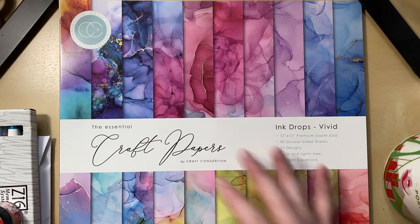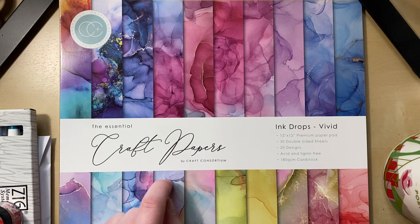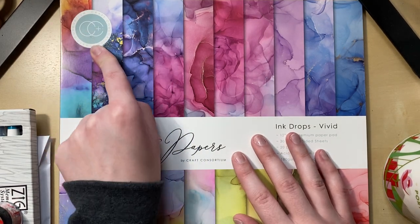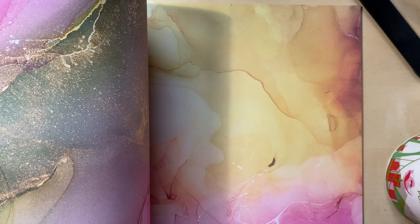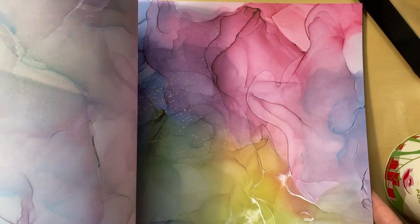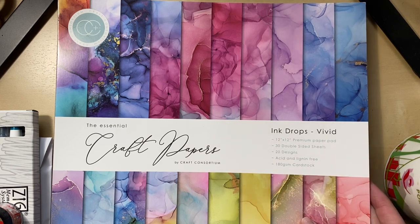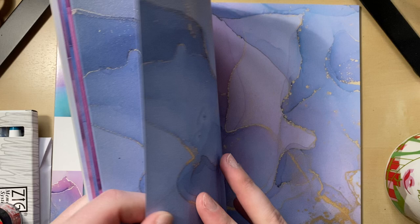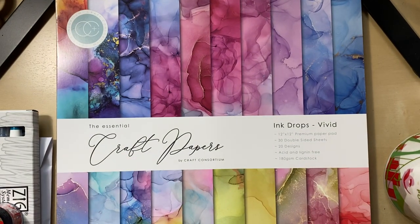I thought I'd lay this down first because it's really pretty. I got this from — I think Joann's — but they also sell them at scrapbook.com. It's from Craft Consortium; I freaking love their papers. This is a new pad I got from them. I think these make gorgeous envelopes and bases for projects. These are the Ink Drops Vivid — they're like a thinner cardstock, not thick like a Carta Bella paper.